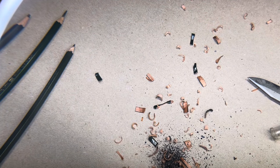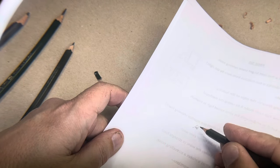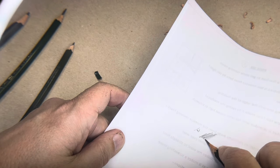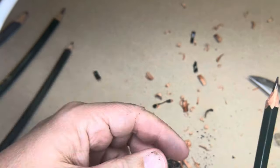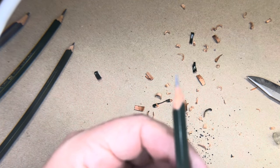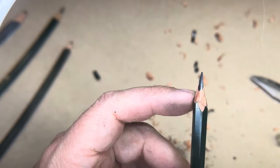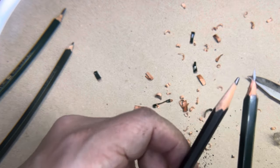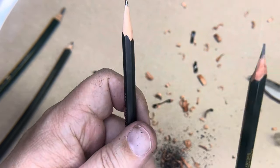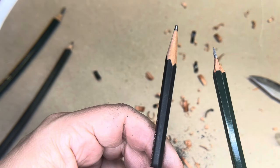If you draw with it, it'll kind of even out. I like it because you can shade easily and you can draw, and as you use it it'll all even out. A point like this — that wedge — will stay sharp a lot longer than something you'd do in a pencil sharpener. You can see how long that is — it'd be hard to get a pencil sharpener to give you that length. So you've got more lead to work with, it doesn't get fat on you, it keeps a more consistent line weight longer. That's what you're looking for when sharpening a drawing pencil.